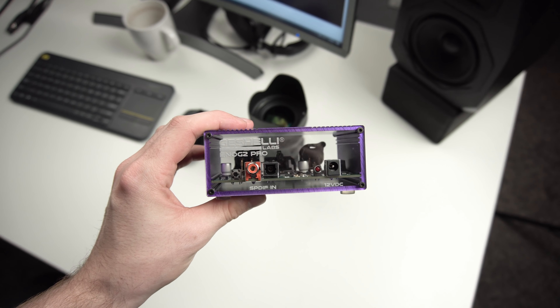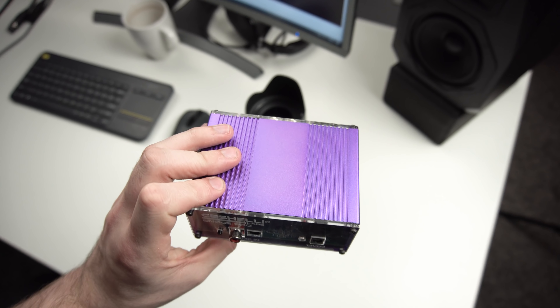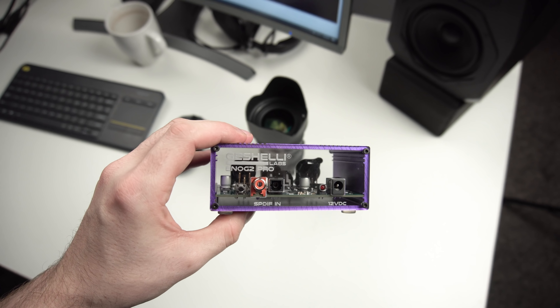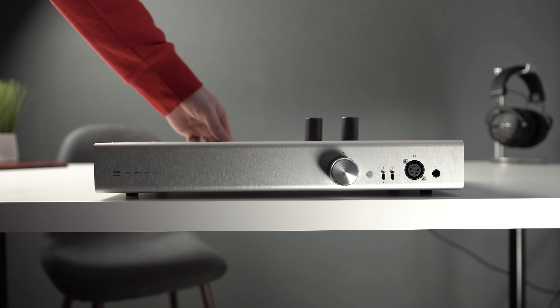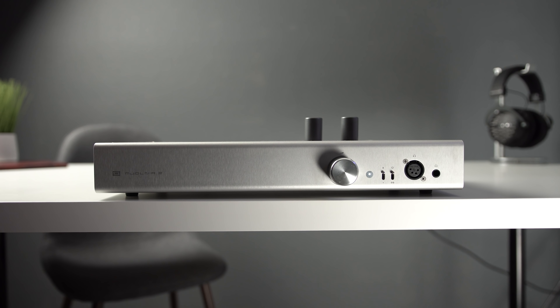Now let's talk about the competition from separating the DAC and amplification. This is a Geshelli Labs ENOG-2 — it's a balanced DAC, a simpler device since it's just a DAC with no amplifier. That clocks in at $200, and then the JDS Labs Atom at another $100 — that's $300 total, which is $70 cheaper than this. You get a very clean signal, and that amplifier is a lot better than this one, being not only cleaner but twice the power. That said, it's not exactly apples to apples because the ENOG-2 is a balanced DAC built for a balanced amplifier.